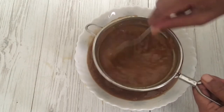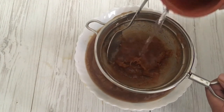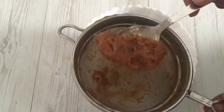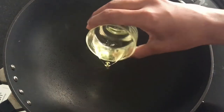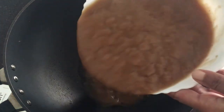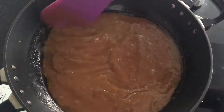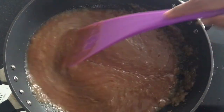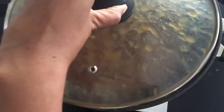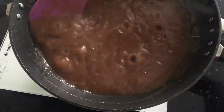Add a bit more water to the fibers and press them through the strainer. Discard the remaining hard fibers. Now heat a pan and add one tablespoon of oil, then add the extracted tamarind pulp. Cover the pan if required to prevent splashes and cook until it becomes a very thick paste.